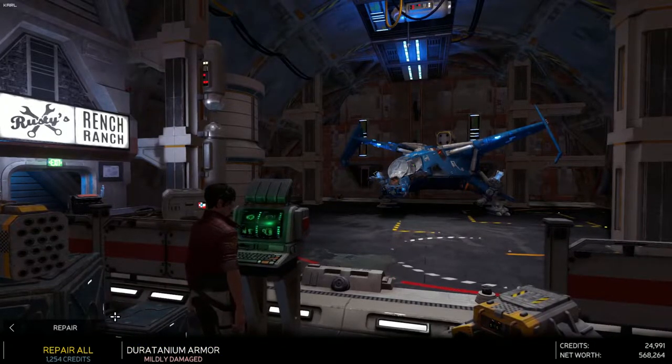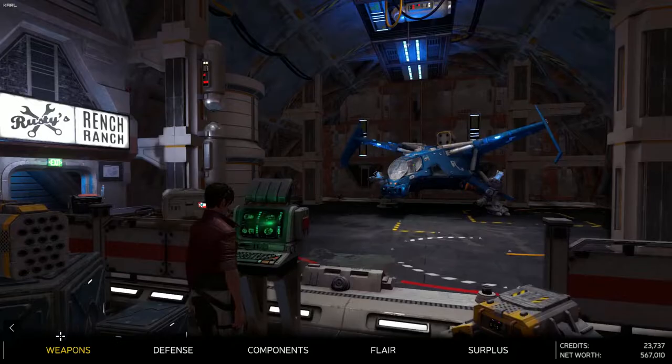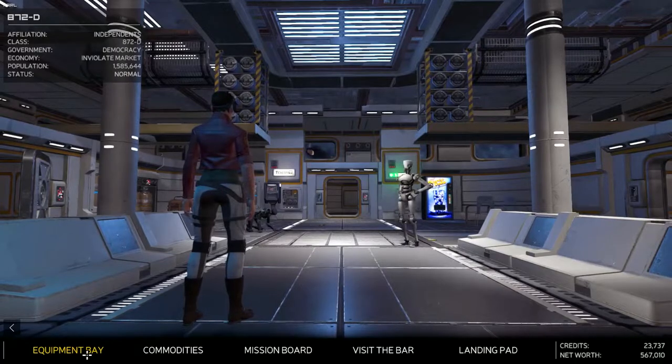Speaking of ships, the game has nine ships available, which doesn't sound like a lot on the surface. But for $29.99, given the amount of freedom and replayability the game offers, I think that's more than enough to keep you going.